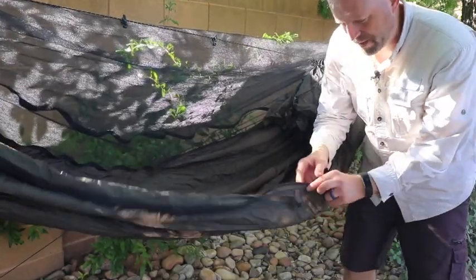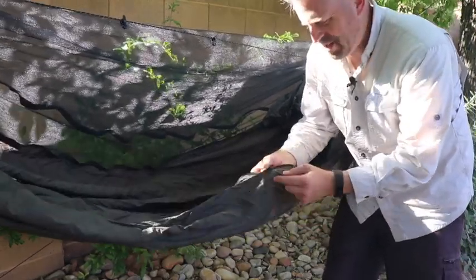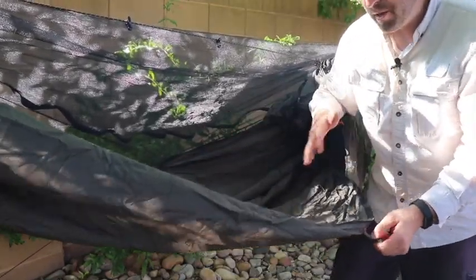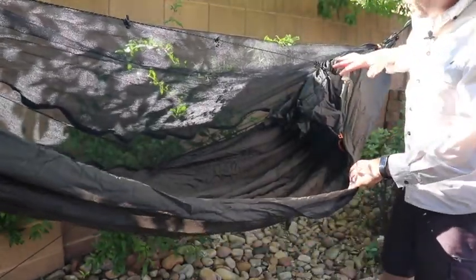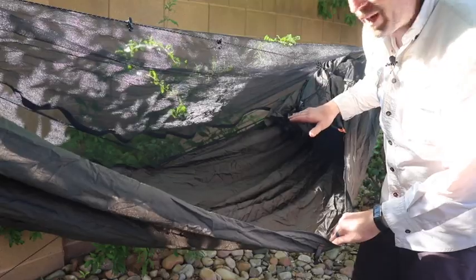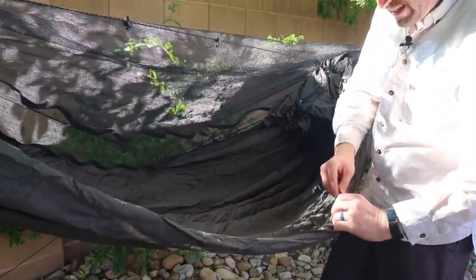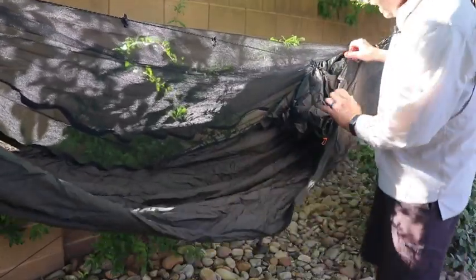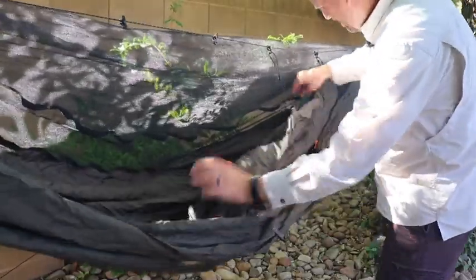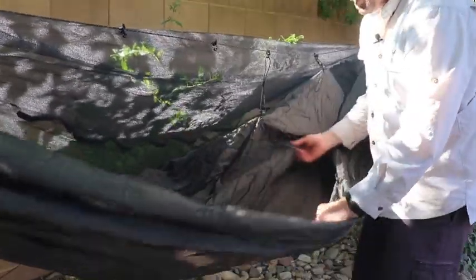So here's the OneTigris modular hammock. One thing I wanted to show real quick first is there are some side tie-outs with line locks right here at the midpoint — I've got one of them tied off here, so you can open it up, which is really nice. But the feature I really want to show you is right up here — this is the modular section. It creates kind of a membrane between the bug net and the hammock itself. It's got a second set of zippers, and there's a little stow sack right up here that you can use for organization. You can zip this membrane and create this enclosure.